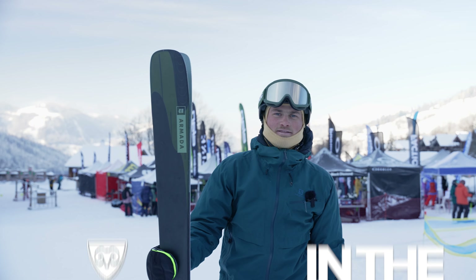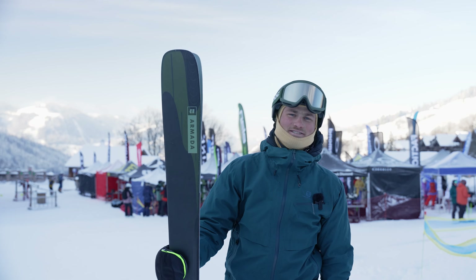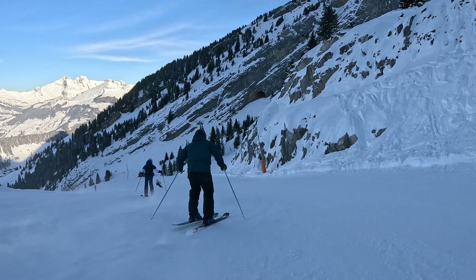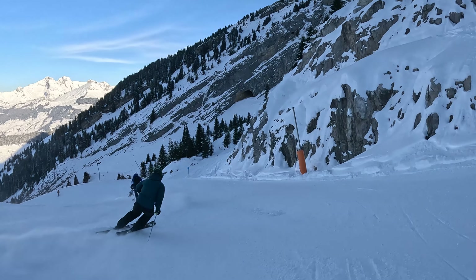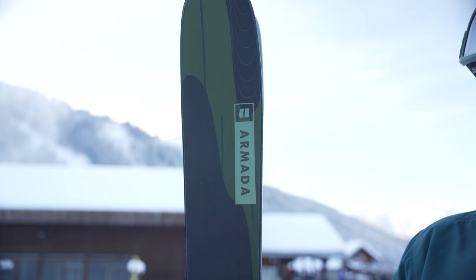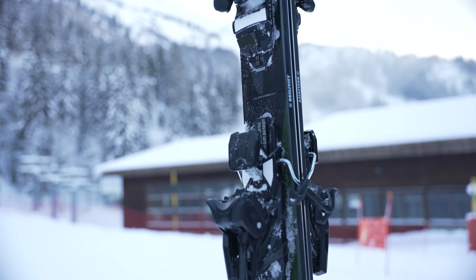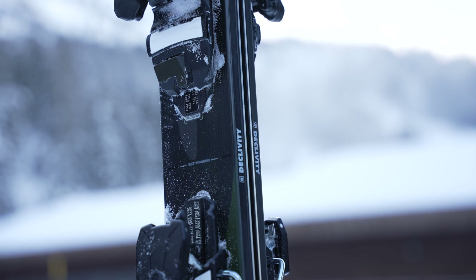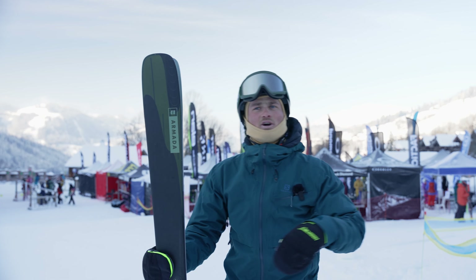Hi, Max here with In The Snow. I'm here with the Armada Declivity 92 Ti. This is an all-mountain ski — personally I really enjoy a stiffer ski to rip around, and this comes into that group. There's a titanium plate inside, a little bit soft on the tips and the tail, so you can have a bit of fun with it on the slopes.